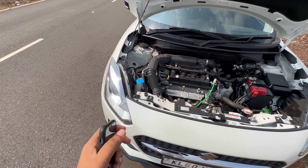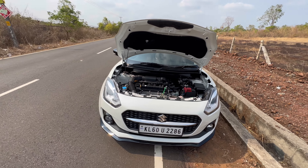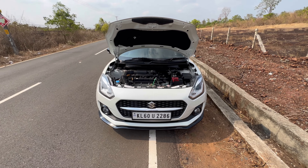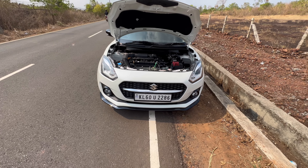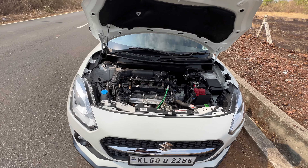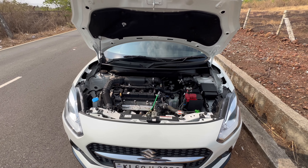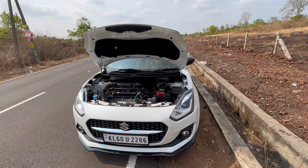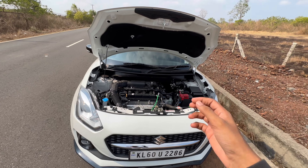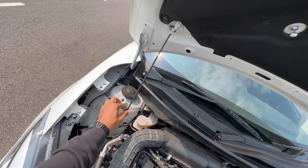As you can see, this is the engine bay — it's pretty clean. Let's talk about the engine. Maruti has discontinued the diesel variants of all cars due to stricter BS6 emission norms. So this is the 1.2 liter petrol engine, the K-series petrol engine, a four-cylinder. It produces around 89 PS of power and around 130 Newton meters of torque. The power figures aren't that great, but the car weighs only around 950 kilos, so it's a pretty light car. We'll close the hood.